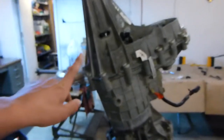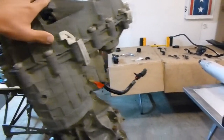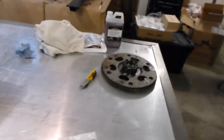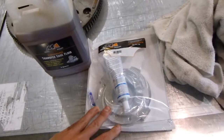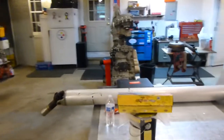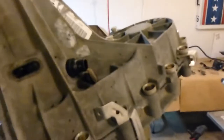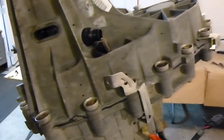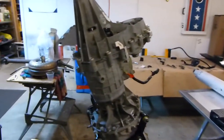Today we are going to be doing the transfer case. It's just sitting on here right now — we're gonna pop this cover off. What I got from Merchant Automotive is their pump rub kit. Those transfer cases are known to have what's called pump rub, which we'll explain more when we get into it.